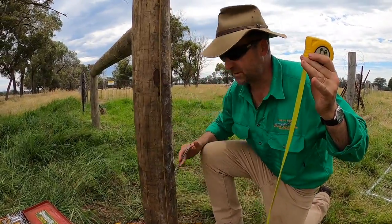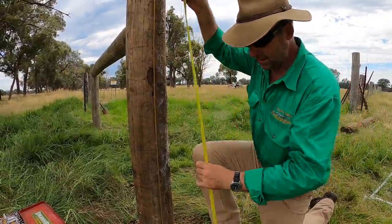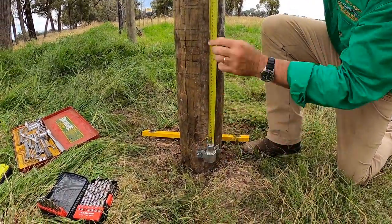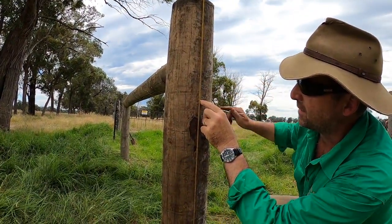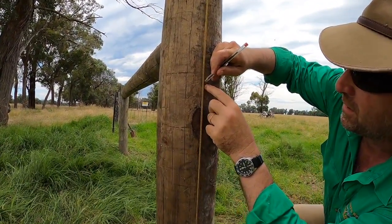Next up, using a plumb bob to get my vertical, I want to measure 860mm from the top of the bottom bracket. This is going to be the centre point of my top bracket.